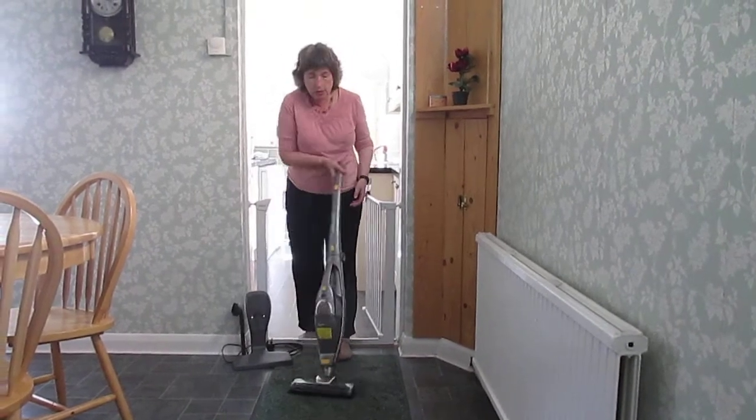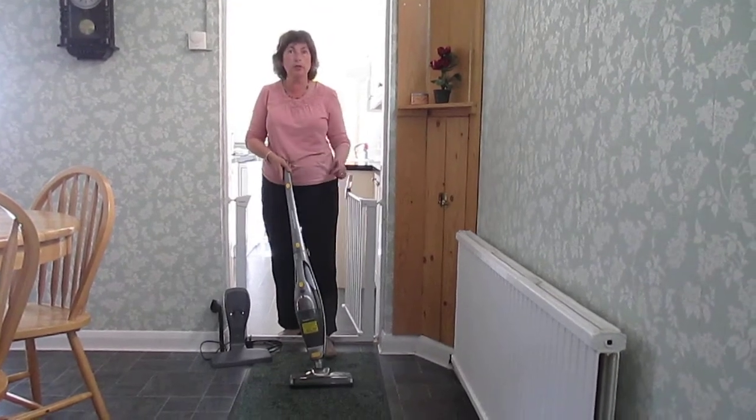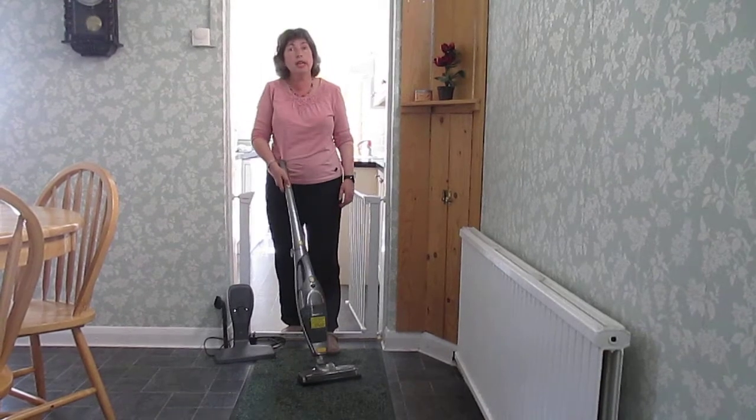It has lovely swivel action as you're vacuuming. It has a motorised brush bar. If I switch it on you'll see how loud it is.